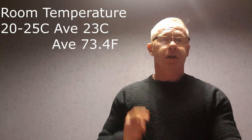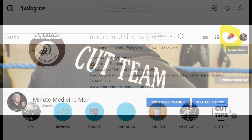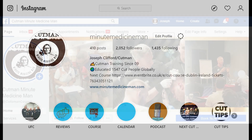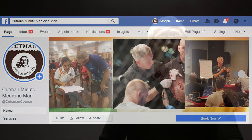And that's what we're going to do in the next Cut Tips, so please tune in. Keep your eyes on notifications. You can find us on Minute Medicine Man on YouTube, or Minute Medicine Man on Instagram. I'll put up short videos on Instagram and Facebook as well — Joseph Clifford or Minute Medicine Man. Thanks for tuning in.